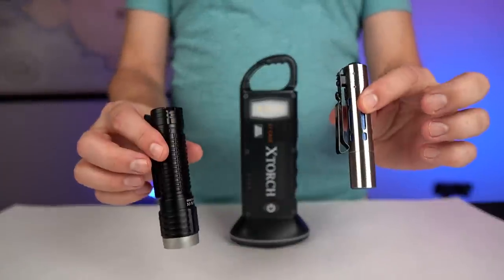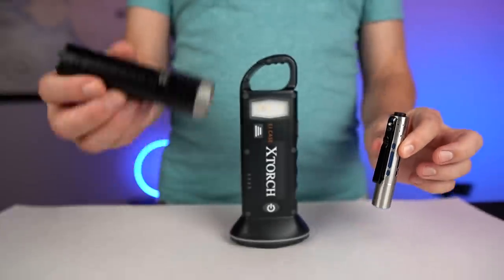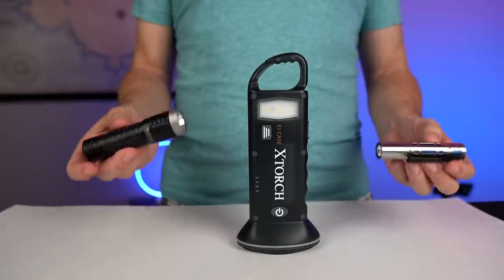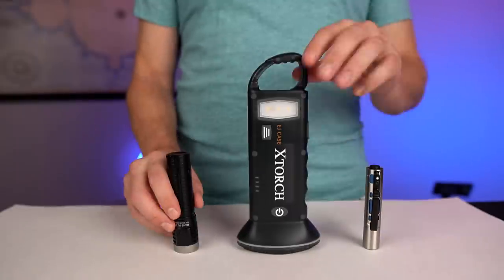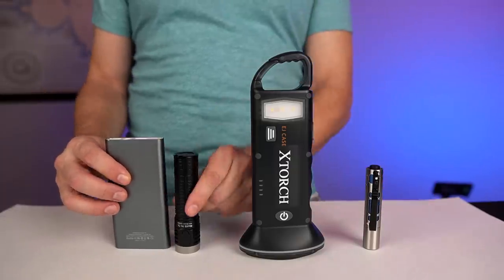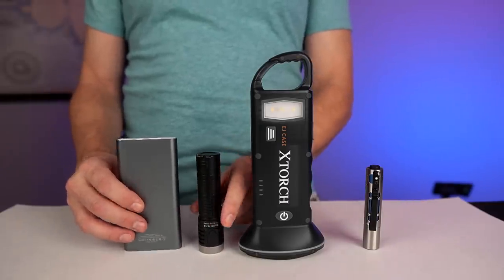Take a look at these two. This is the Ryder RX — a stainless steel flashlight, and they even have a titanium version. This is the Thrunite T2, made of military grade aluminum. These are much tougher material wise and also brighter — this one is 650 lumens, this one is up to 3700, and the X-Torch is 400. If you're talking about the power bank feature, all you have to do is add a cheap power bank and you have less space used, a bigger power bank, and a brighter flashlight.